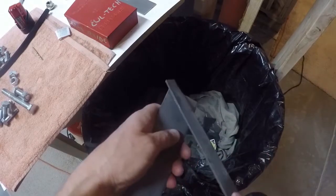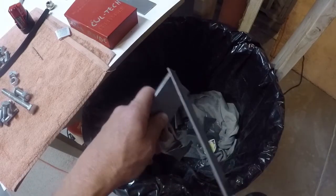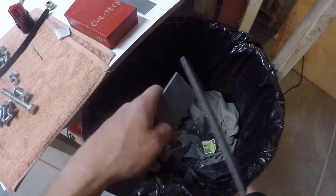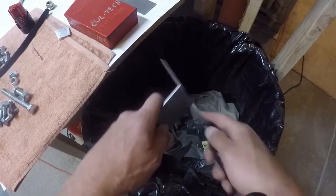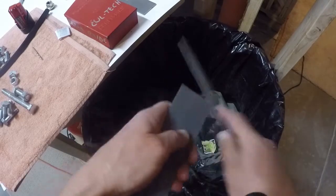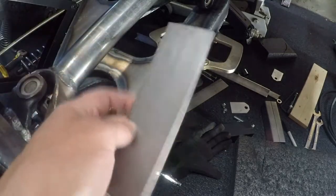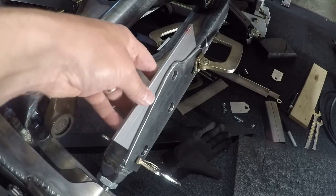Every time I make a cut or anything, I file off the edges. I just can't stand working with razor-sharp edges, and if there are any burrs on there it'll mess with putting a straight edge on it. Now I'm going to take this 7-inch piece that I just cut out and estimate roughly where I think the hole will go.